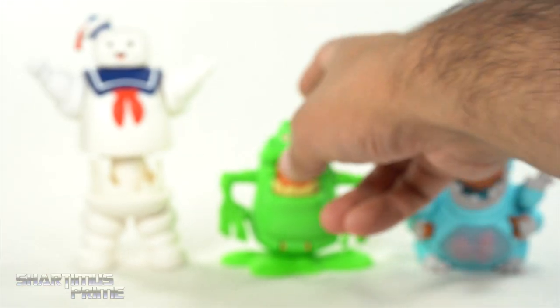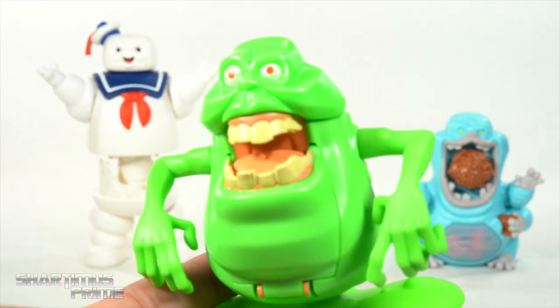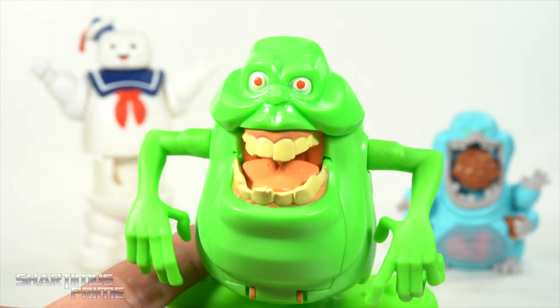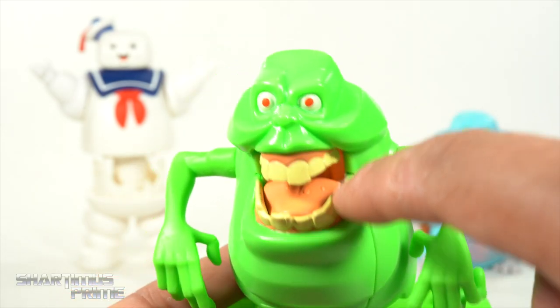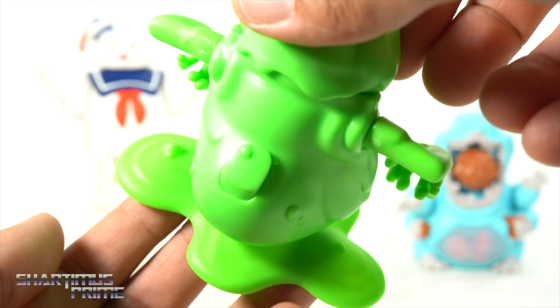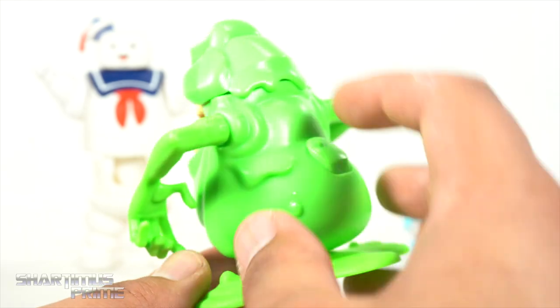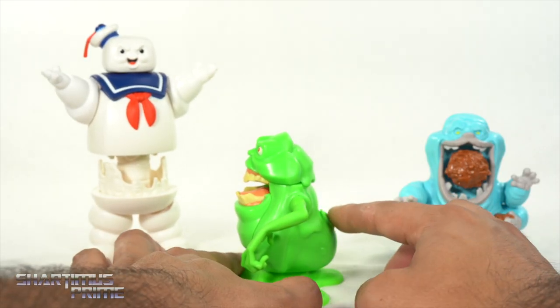We have Slimer over here, which is a favorite of most people's — I love Slimer. The teeth look really good and the gums for the paint are very, very clean. Nice little details on the tongue. The eye paint looks very clean and it's mostly all green, as it should be. He's got a button right over here, so I'm going to leave it on the floor and hit the button.